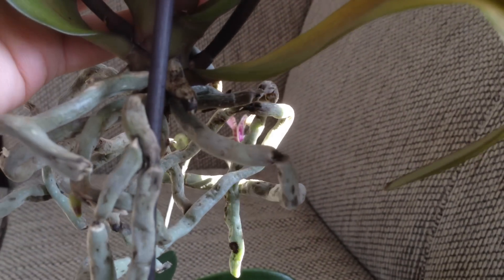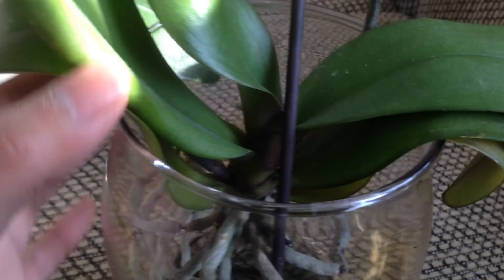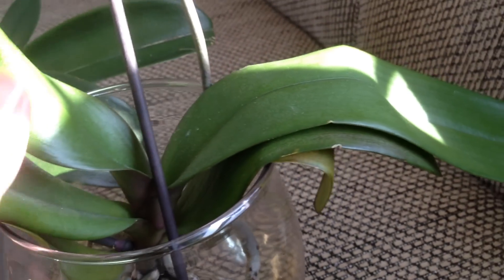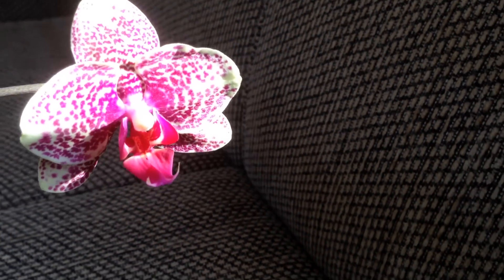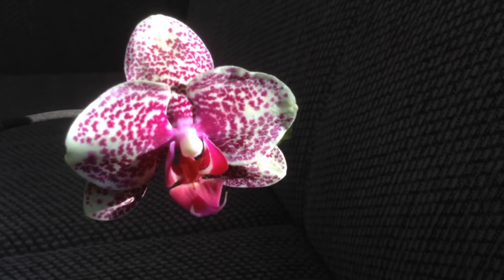Overall, I really love this growing method. It's worked for me — I guess my environment is good for that. I like it so much that I actually converted a few other orchids of mine to this method. Alright, that's all I wanted to share with you guys. Thank you for watching, and I hope you all have a wonderful weekend. Bye-bye now.